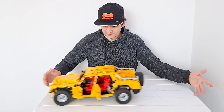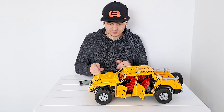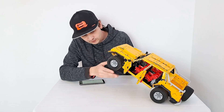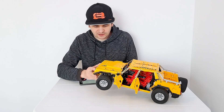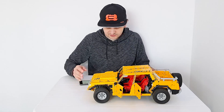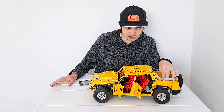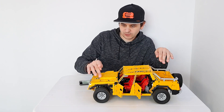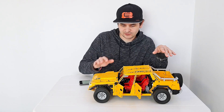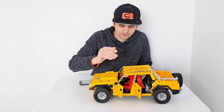It also has a big engine, and what else? Independent suspension on all wheels, with around two centimeters of travel. I'm using front wheel steering with the rear wheels fixed. I'm using two hard shock absorbers for each rear wheel, and one hard and one soft in front, because the front is lighter.